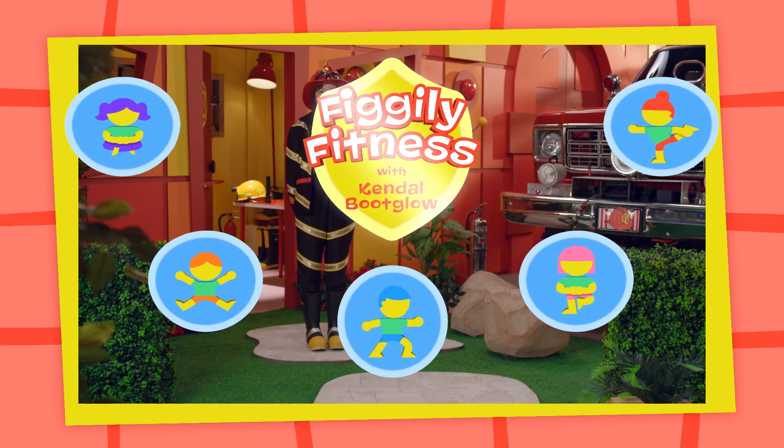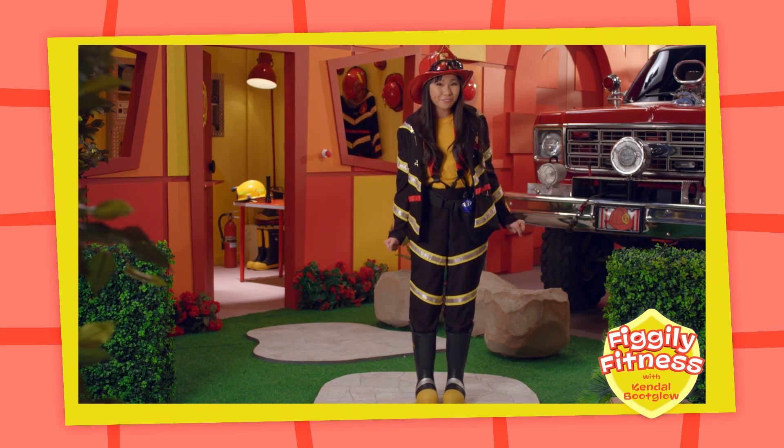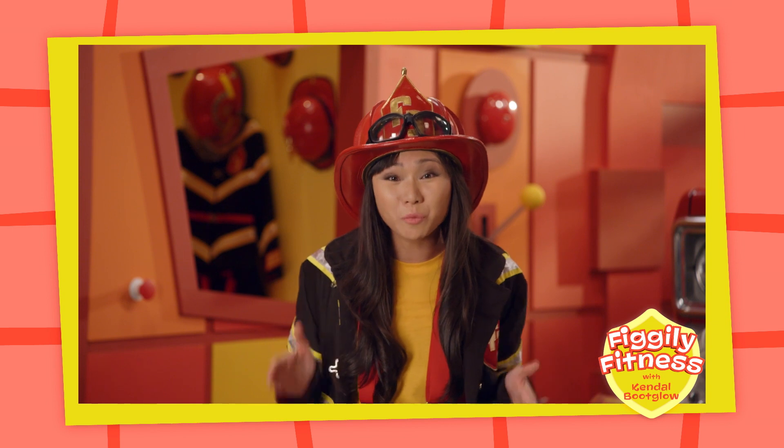Get ready for a Fo-Fo-Figly Fitness Tip! Hi everyone, I'm Kendall Boot Globe! Would you like to do some Fo-Fo-Figly Fitness with me today? Stay in one spot and bring your knees up and down one at a time!